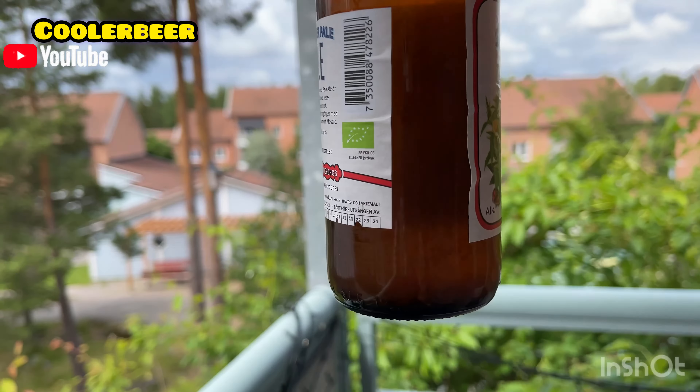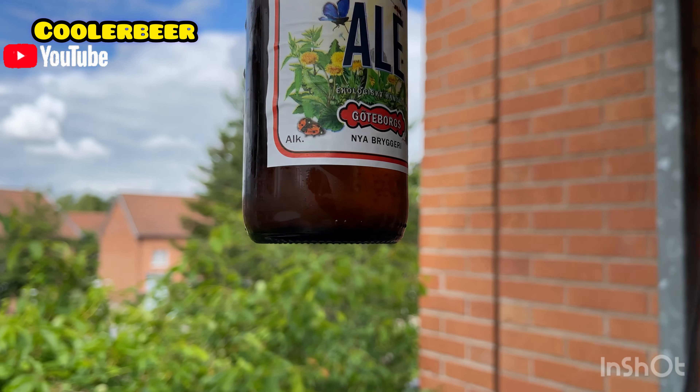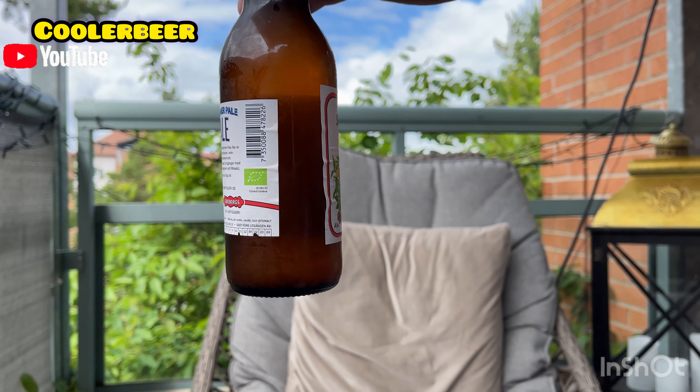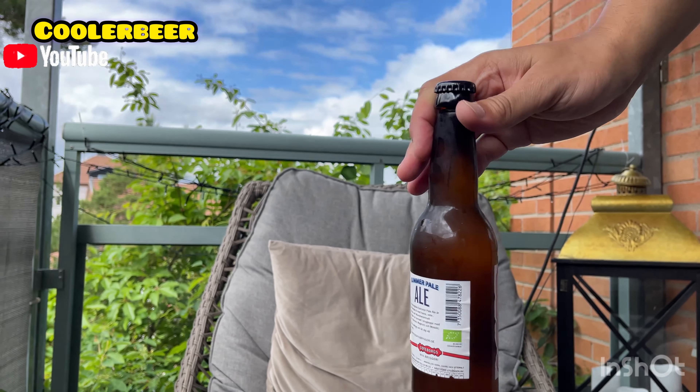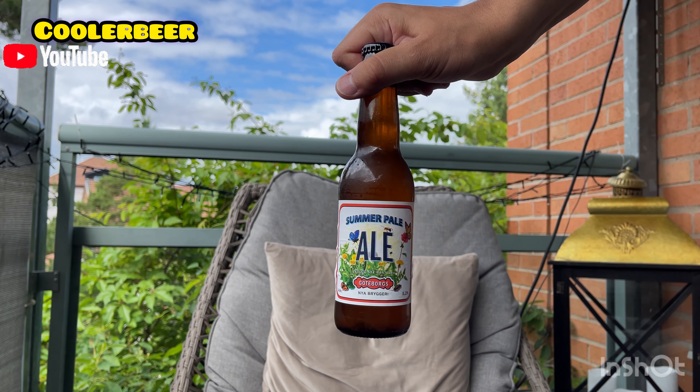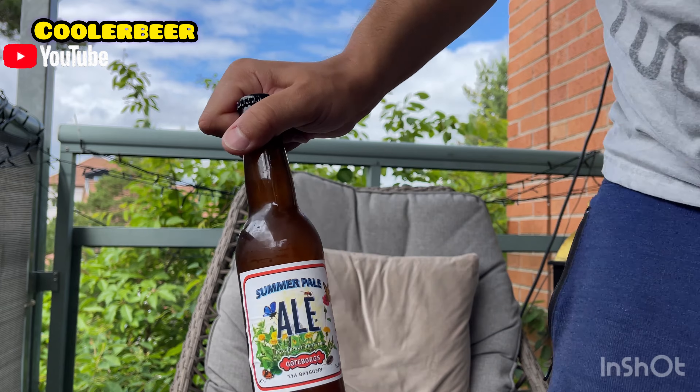Kanske om jag håller upp den mot ljuset. Det är jävligt mycket sediment i botten. Så jag har inte skakat den. Jag tänkte köra upphällning och sen köra sedimenten sist. Summer Pale Ale.